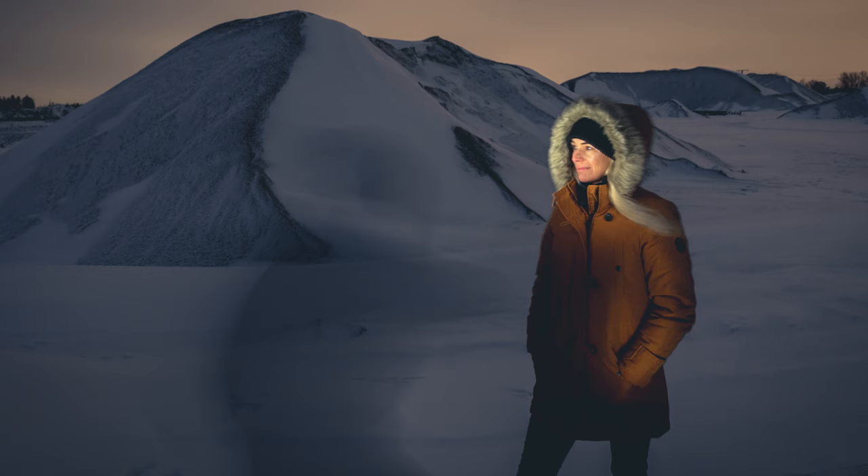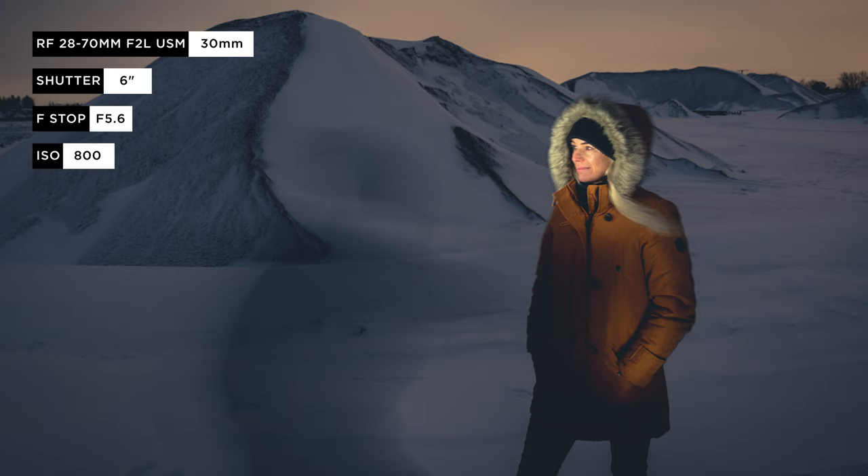Everything was white around me and I was wearing black, so you can still see my clothing, but I really like it — it gives a little special atmosphere to the image.